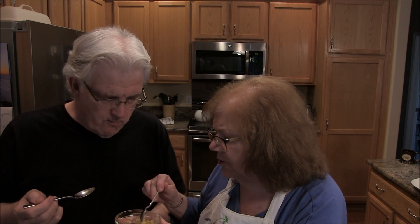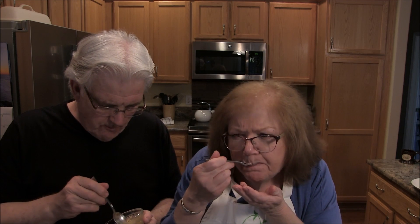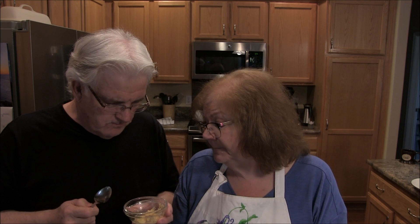Oh my gosh, is that delicious or what? That is delicious! Very good — when do we get to eat? We're eating right now. That Instant Pot is fabulous. All right, we're done — see you soon, thanks a lot everybody, bye-bye!